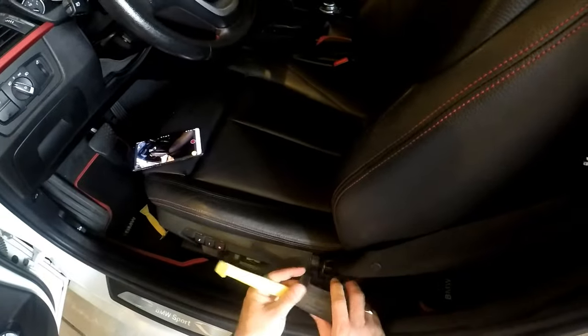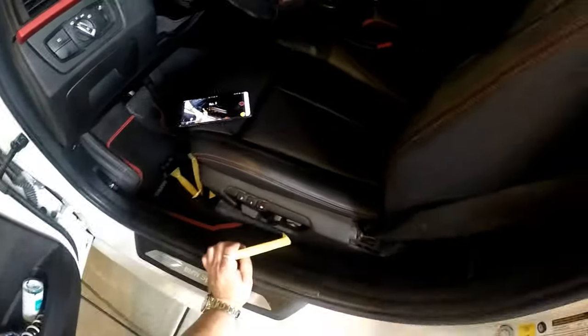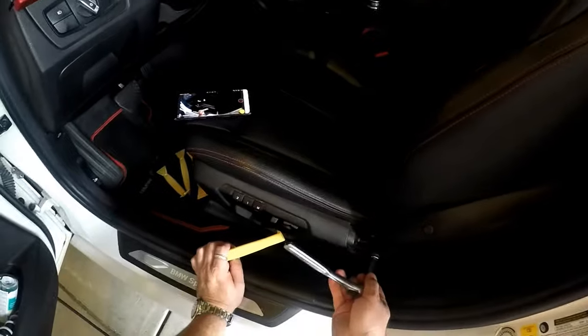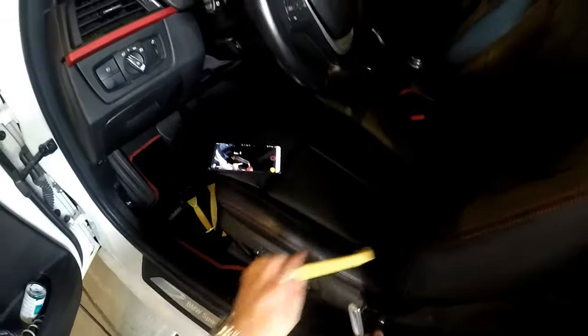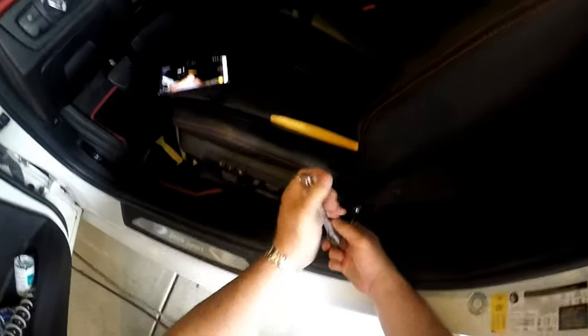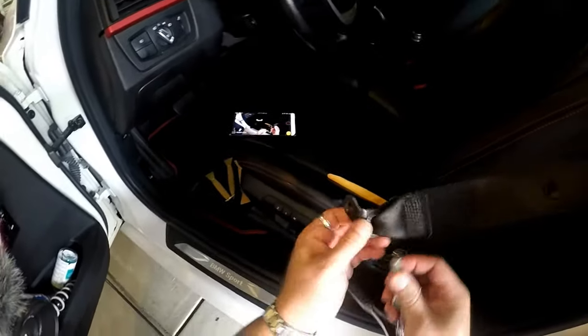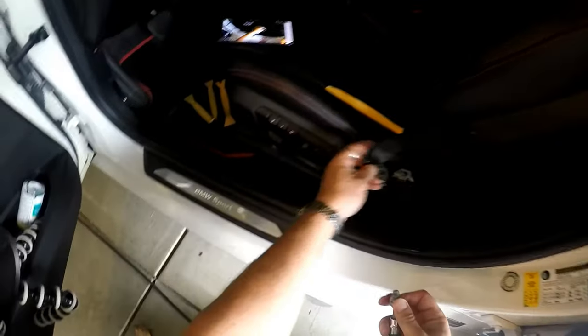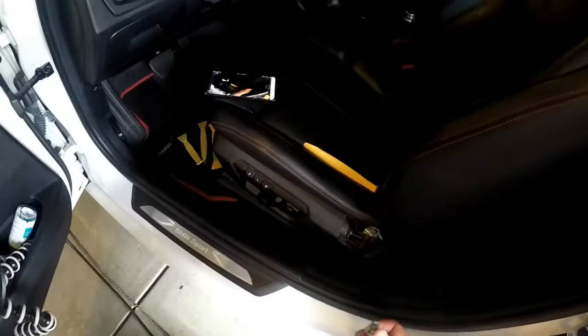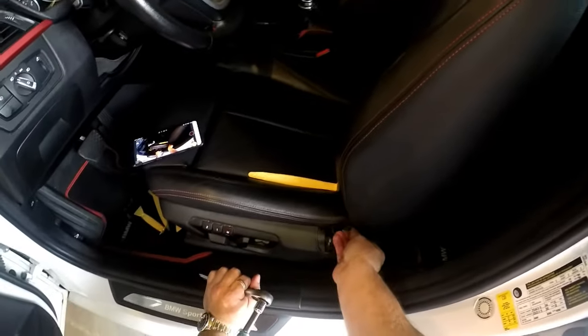I want to pop that up — it's just plastic, held on like that. And we've got a T50 Torx. Here's what I've done — taking this out. It's right there in the seat, and that should just free it up now.